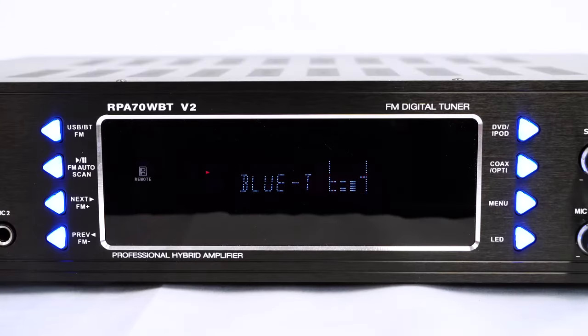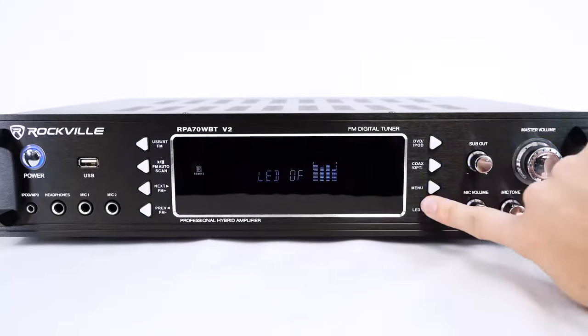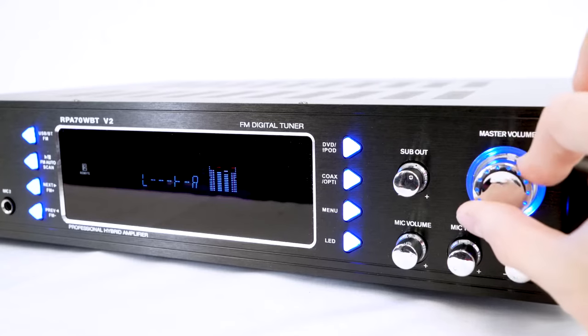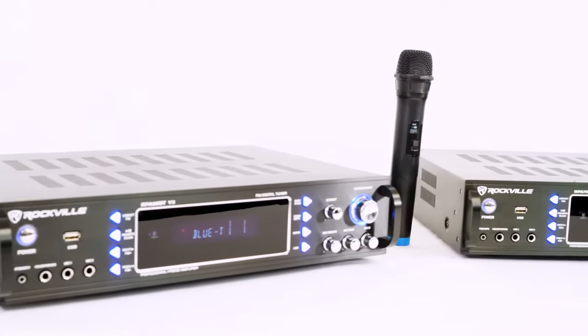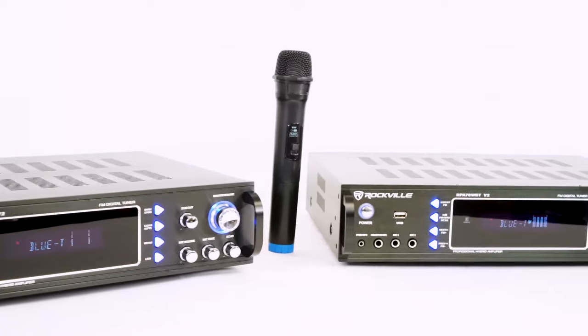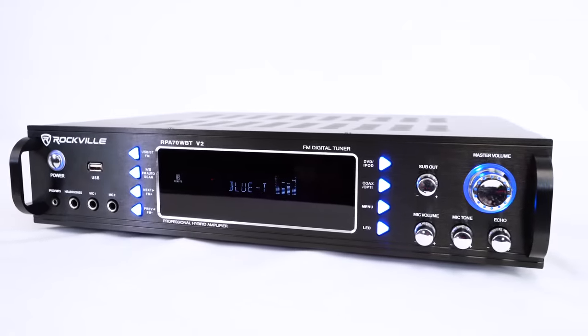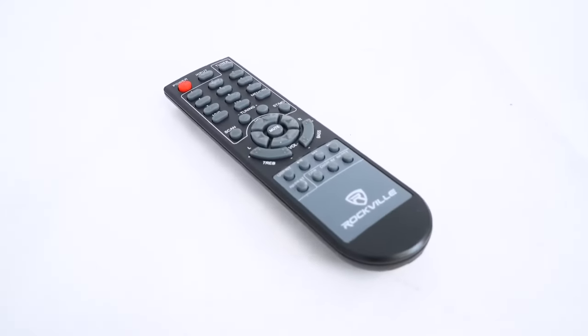There are also buttons to control music playback like play, pause, and skip or go back, turn the LED lights on or off, and go into the settings to control the two-band EQ and the balance between the speakers so you can adjust the overall sound of the receiver. There are also different preset EQs you can set the receiver to for different types of mixes, including presets for rock, jazz, pop, and classical music.